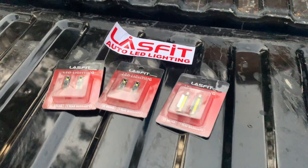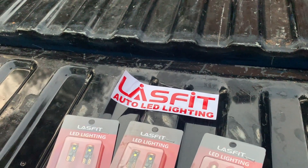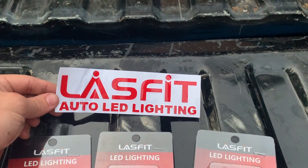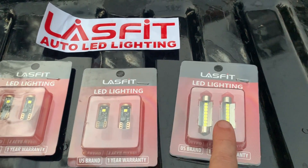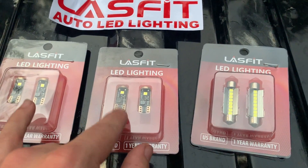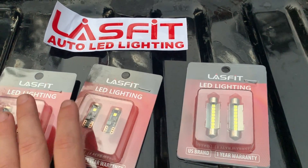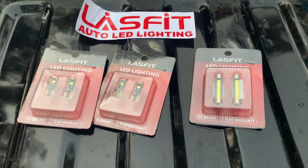One huge thing this truck absolutely needed was some LED lighting. We got the front and tail lights taken care of, but we need tag lights and interior lights — they're looking horrible. Last Fit Auto LED lighting reached out and wanted to send me some stuff, so I obliged. I'm pretty sure this is the interior dome light, and some of these are tag lights. I'm going to see what all this fits and toss them in.